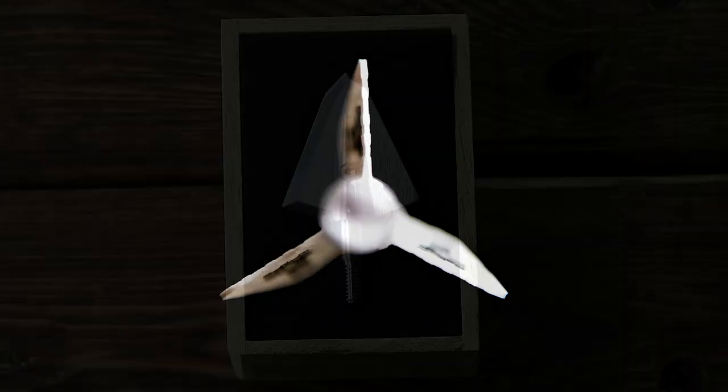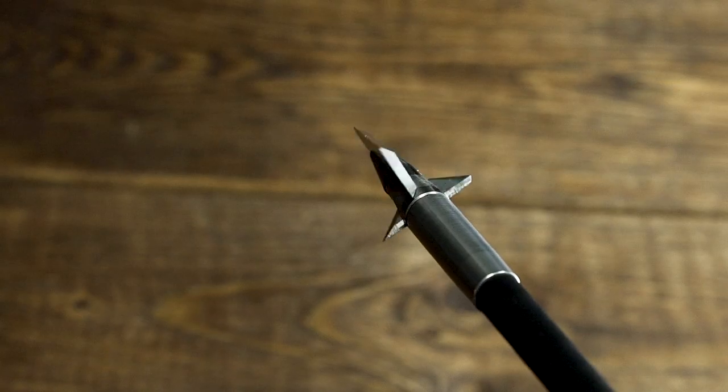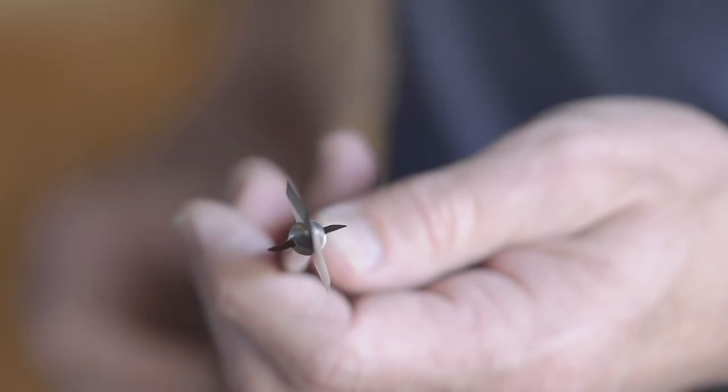A left fletched arrow will rotate counterclockwise, and you'll want to have a left single bevel broadhead so that rotation continues in the same direction through the animal.